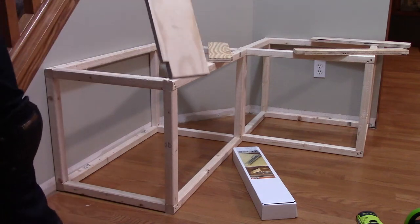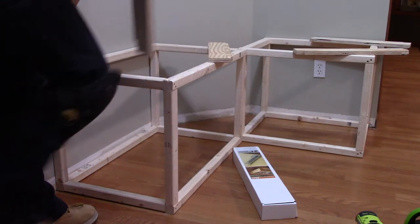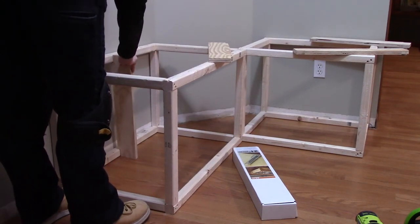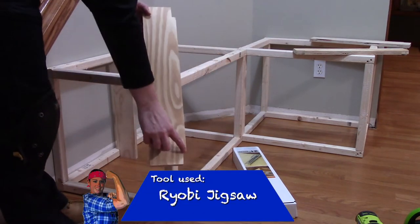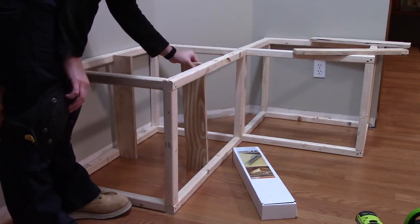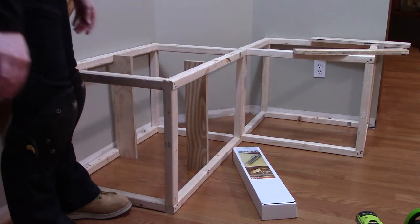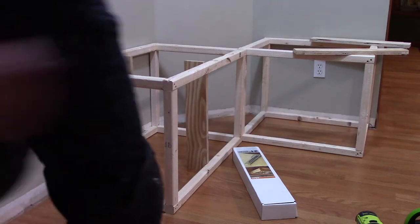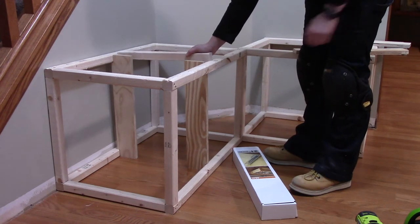Now it's time to add some support for our drawer slides to be mounted. This is just a three quarter inch plywood scrap I had lying around. I measured it to the same height as my box and I cut out some notches — three eighths of an inch from the side. Your bottom and top length in should be the thickness of your material. Remember, a 2x2 is not fully two inches, so get the actual dimension. We're also going to be adding some support beams at the top and the bottom.